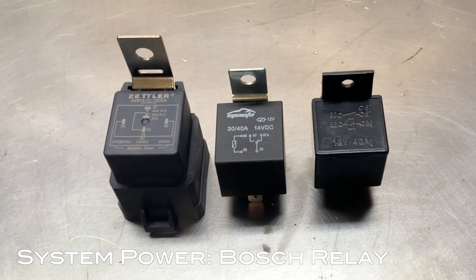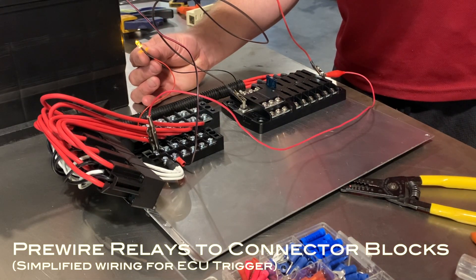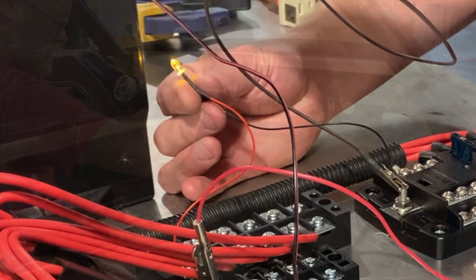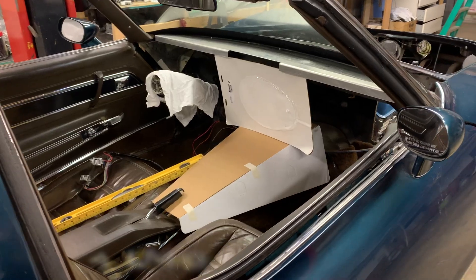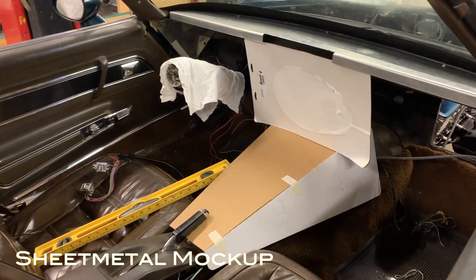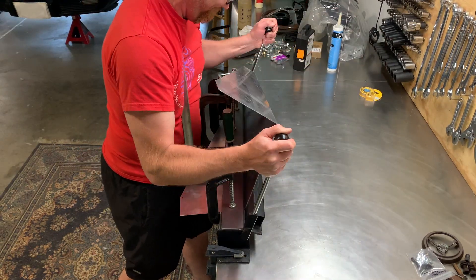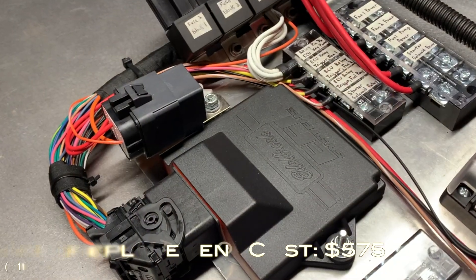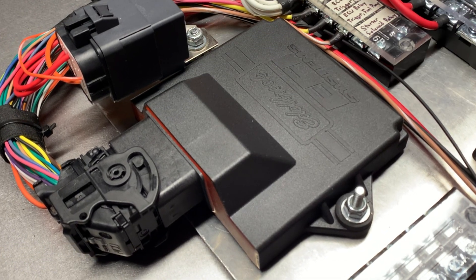A quick note on Bosch relays: in a fuel-injected setup they work exactly the same as I described in the first video — the only difference is instead of a toggle switch activating them, the ECU does that for you. When I built out my fuse panel, I built the array of Bosch relays first, picked the ECU location second, and then populated the rest of the panel around it. I also relocated the fuse box to underneath the center console for easier access and to give the ECU a good protected location, since the ECU is a very expensive and sensitive component — it has transistors and ICs that you don't want exposed to heat or the elements.